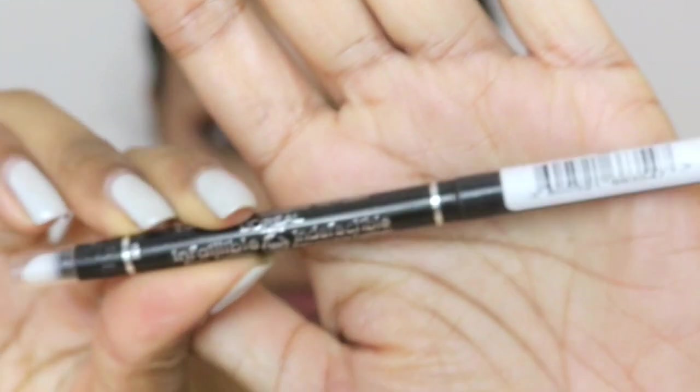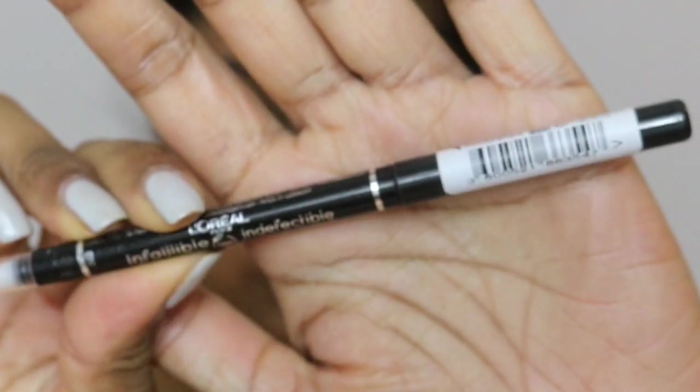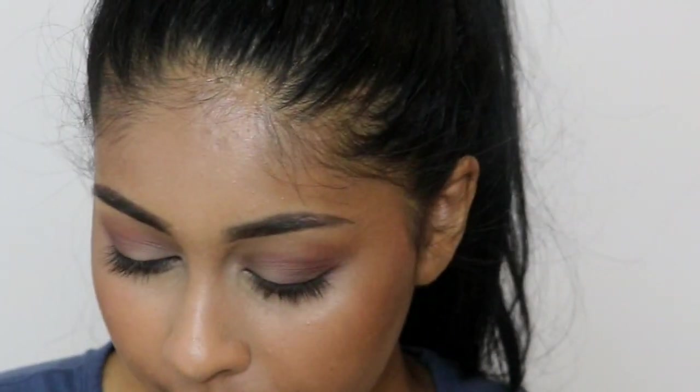I'm then going to be using the L'Oreal Infallible Indetectable eye pencil in black and I'm just lining my lower waterline and the upper waterline as well.